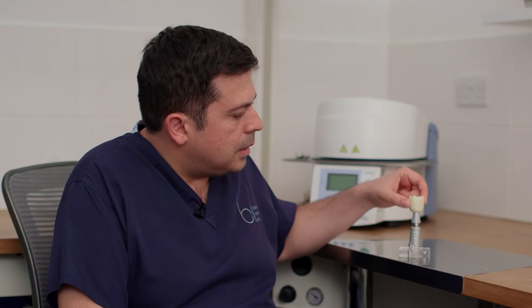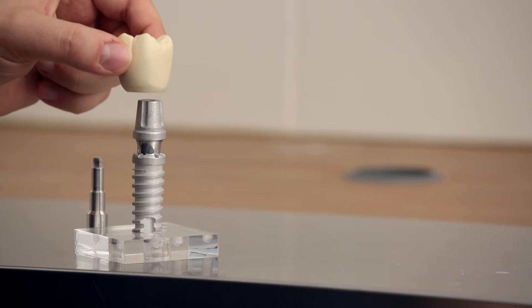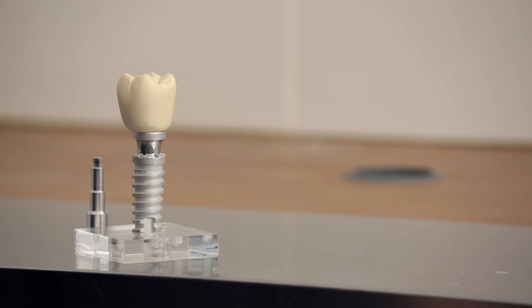Finally, the crown is then positioned onto the abutment. This crown can be made in a variety of materials as well. At the clinic, we offer three different options of different implant crowns.